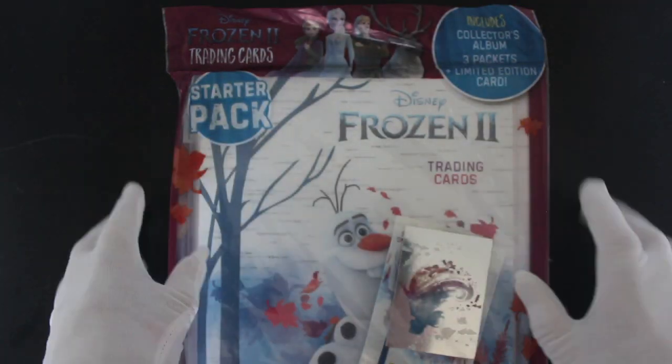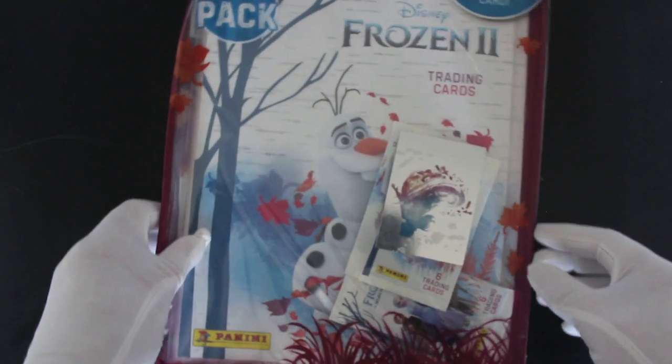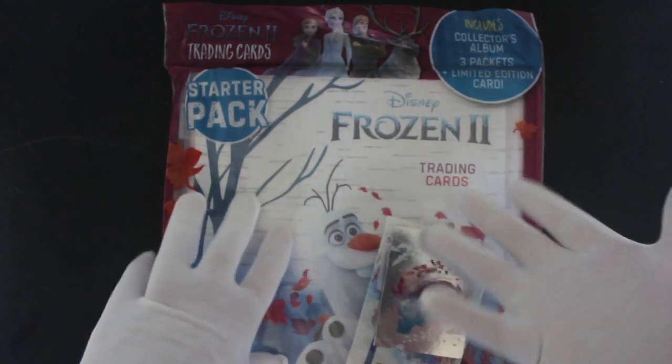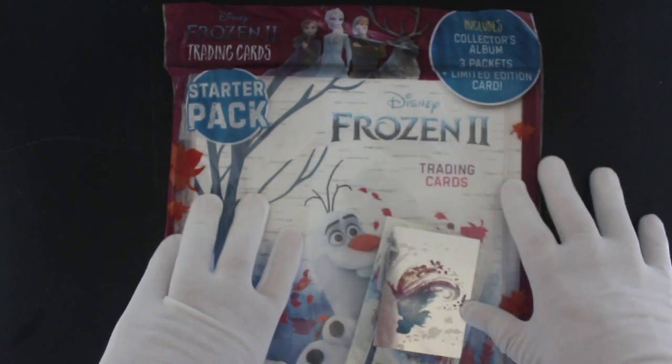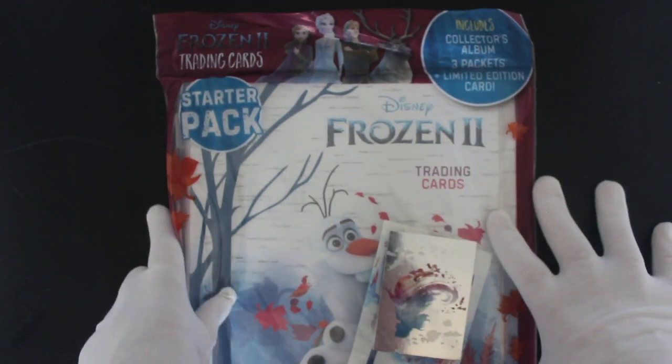Hello and Merry Christmas! It's me, Trading Card Tony, with a special Christmas episode for you today. And what better way to have a Christmas episode than with Frozen 2 — Disney Frozen 2 Trading Cards. This is a starter pack, so that's why I thought we'd do this for the Christmas special.